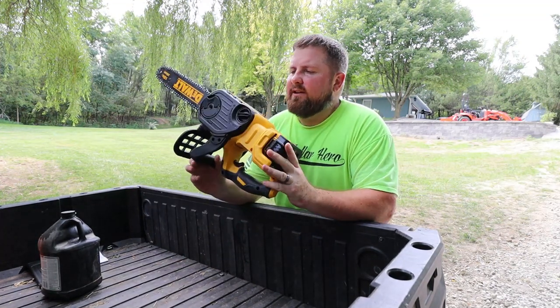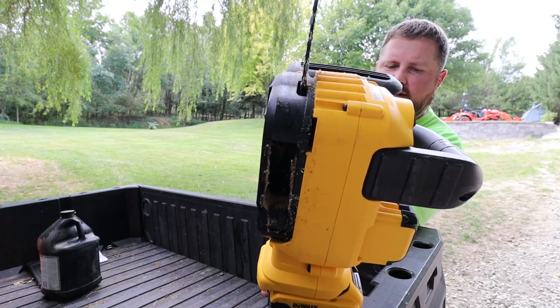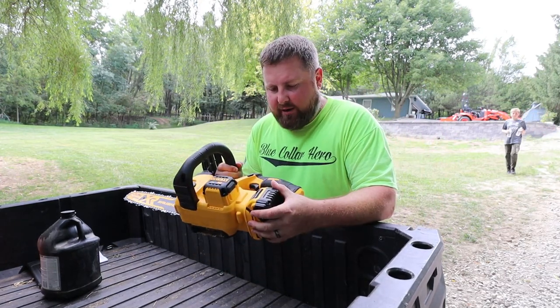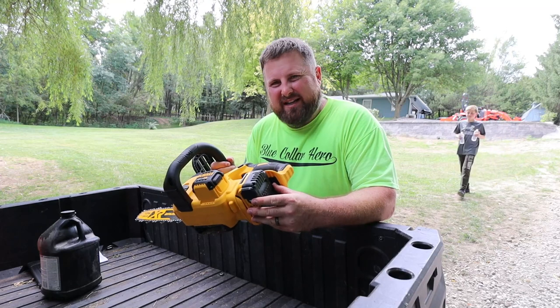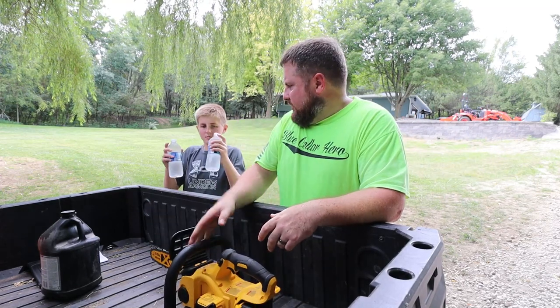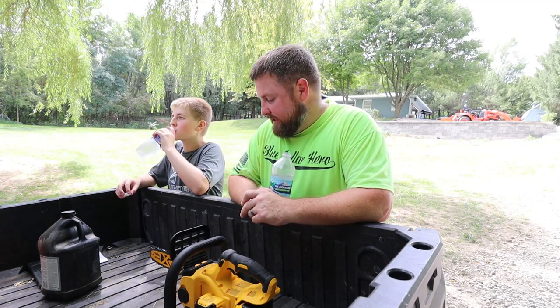Even getting rid of the wood chips and sawdust from cutting, the byproduct doesn't seem to gum up inside there. I am running oil. That battery is a little loose though — I'm not sure about that. Guys, it is hot today. Well, we've got a new battery in here — let's go test out the torque and power on some real wood, like some hard ash.